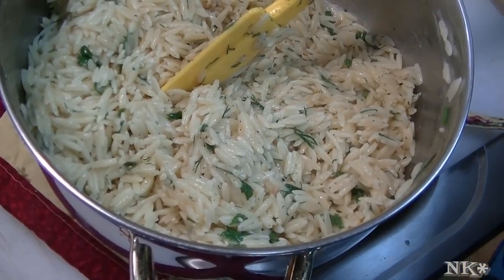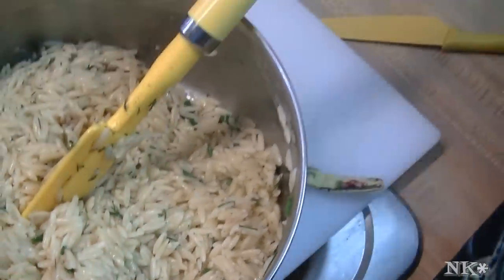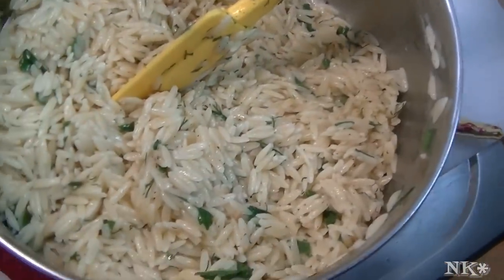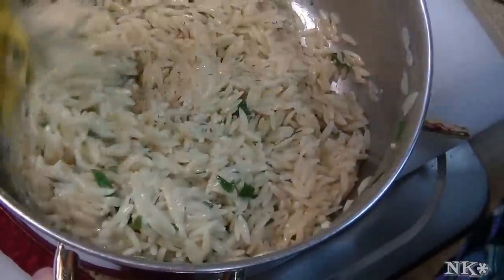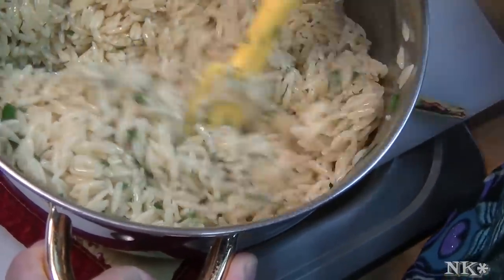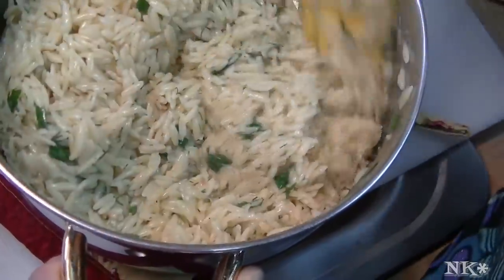Mmm, it's perfect. Open your mouth — seems that good! Oh, it's so yummy. So there you have it: a delicious, super fast side dish that you can eat anytime really. This is a herbed lemon garlic orzo, super fast. I hope you try it and I hope you love it.